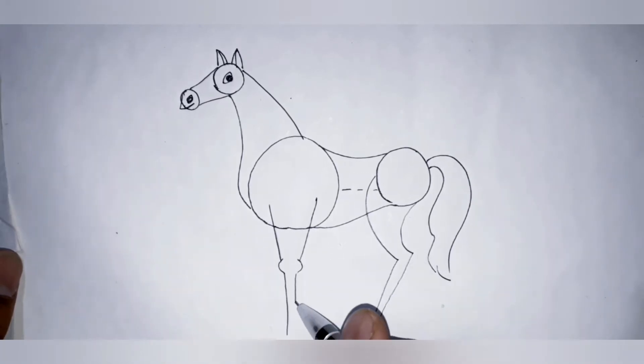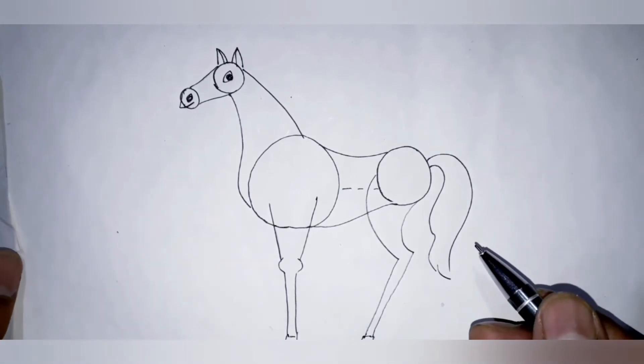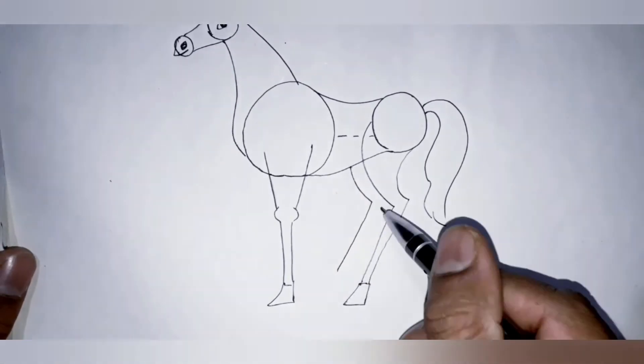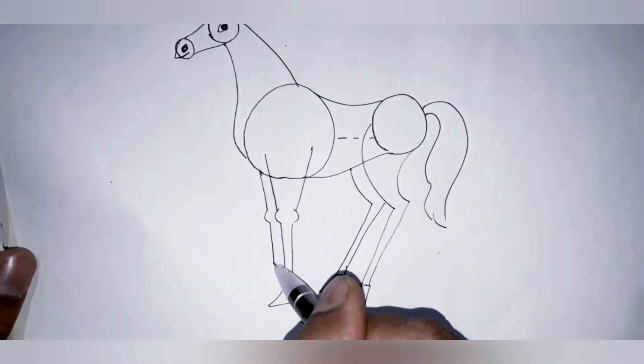Draw two legs, then one, next one, next back one, next one.